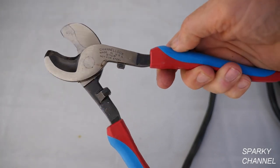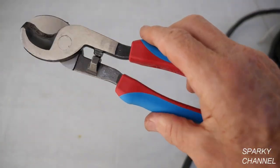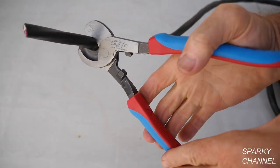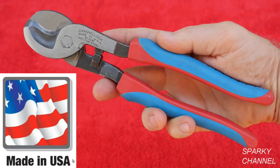In conclusion, I used the Channel Lock 911s with the Channel Lock Blue Grips for over 20 years as an electrical contractor. The Code Blue grips make it that much better because when you are working with the thicker grades of wire, it is a lot easier on your fingers. This tool is made in Meadville, Pennsylvania, USA.